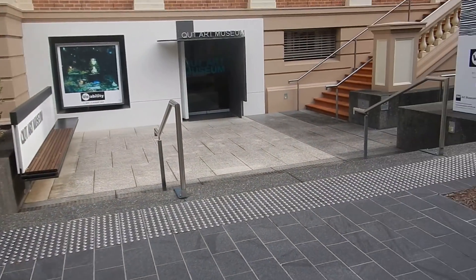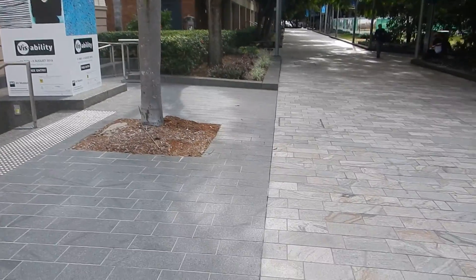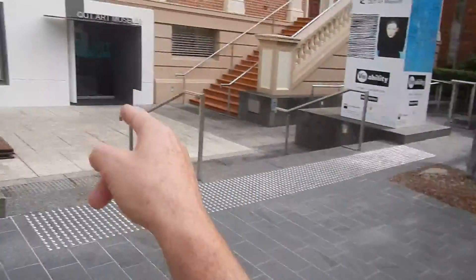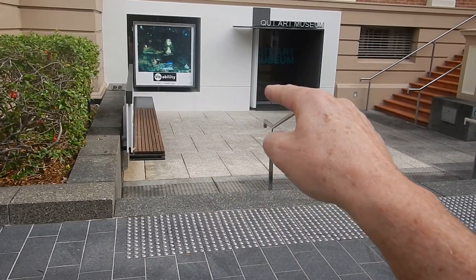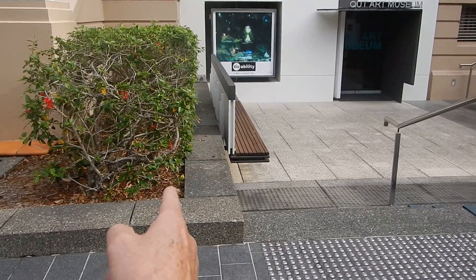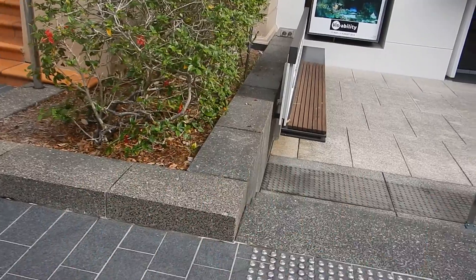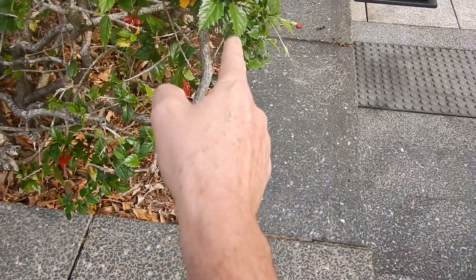Site 12, QUT Art Museum entry. The site is going to start from this change in paving — this line here — and go right across to the front entry. We'll go inside the doorway and then out, across to just this side of this retaining wall here. Don't do the hedge; do everything on that side of this line.